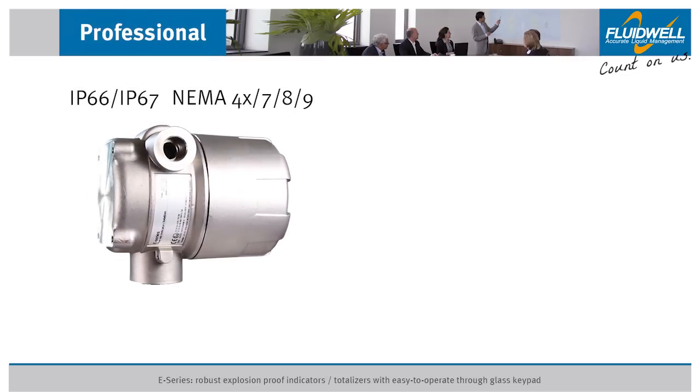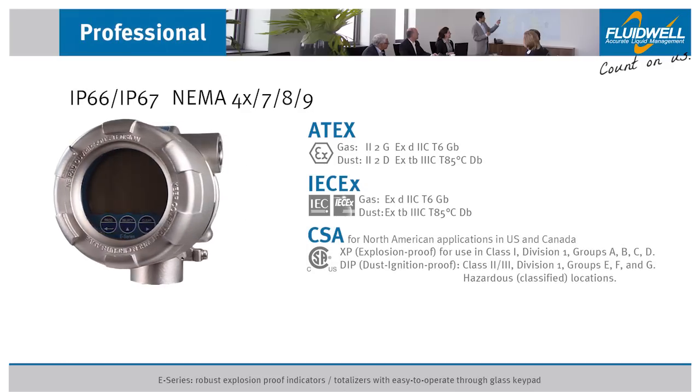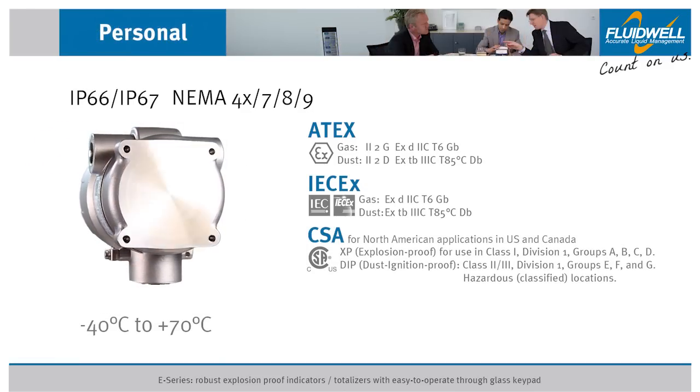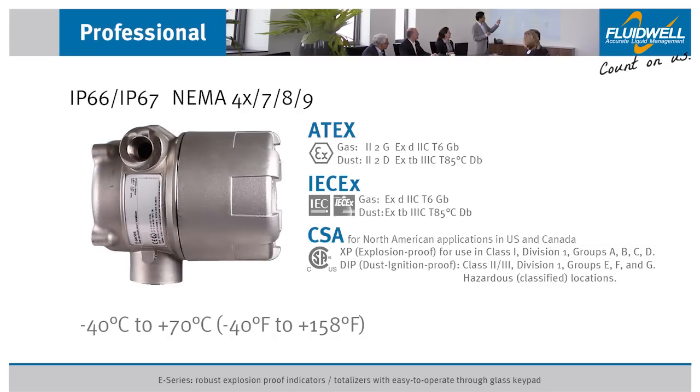The E-Series is certified according to ATEX, IEC-EX, and CSA, with an ambient temperature of minus 40 degrees Celsius to plus 70 degrees Celsius, which is minus 40 degrees Fahrenheit to plus 158 degrees Fahrenheit.